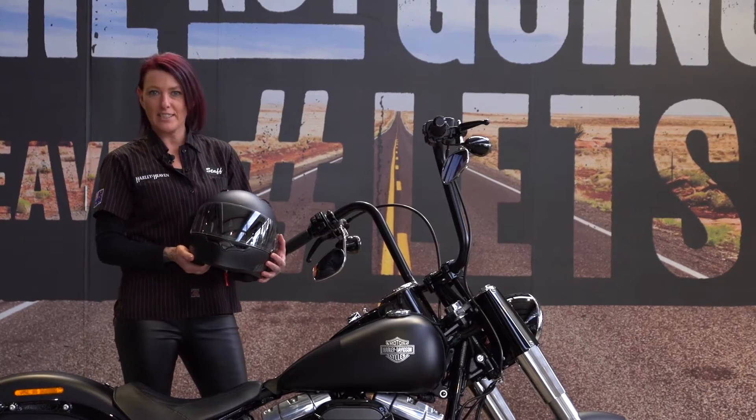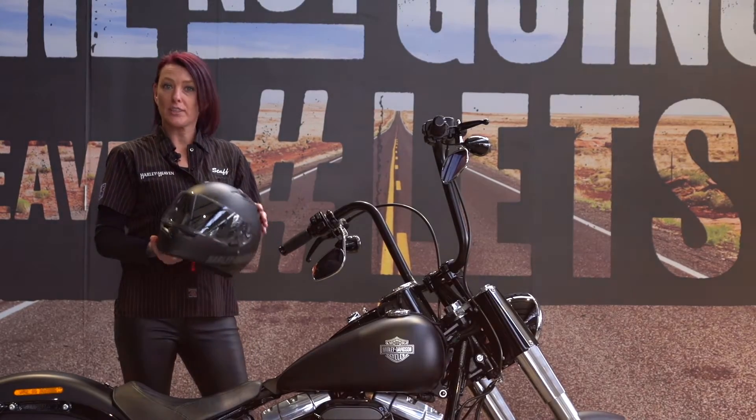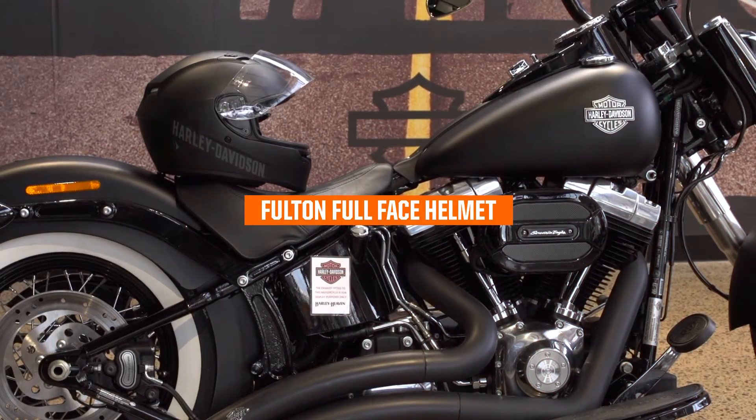Hi guys, it's Sarah from Harley Heaven in Dandenong. Today we're here to talk a little bit about the Harley Davidson Fulton Full Face Helmet.